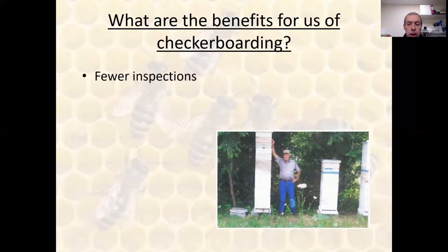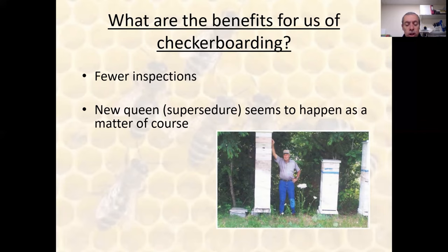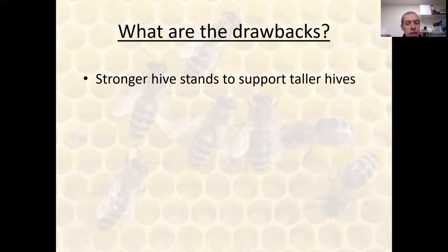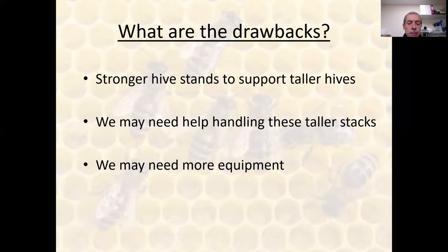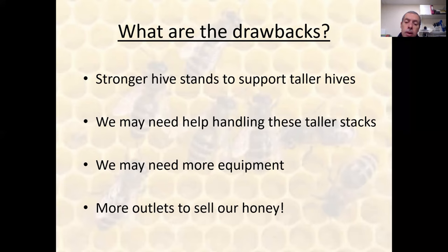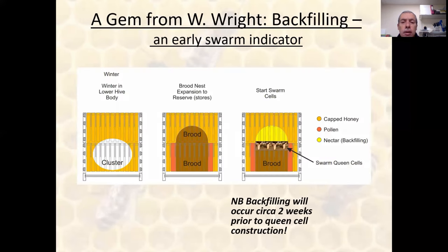The benefits of checkerboarding we've experienced: definitely fewer inspections; a nice by-product is you get a one-for-one queen change through supersedure; definitely no swarming or swarm preparation; and more honey — what a nice problem to have. Some drawbacks: definitely need to think about your hive stands to support taller hives, need a good solid flat base; you might need help handling taller hives; you might need more equipment if you get a good year — and what a nice problem that would be; and you'll need more outlets to sell your honey.